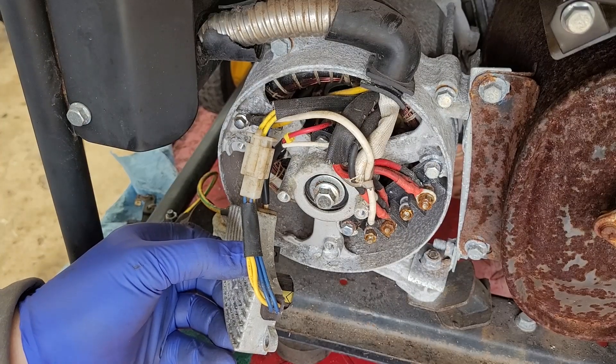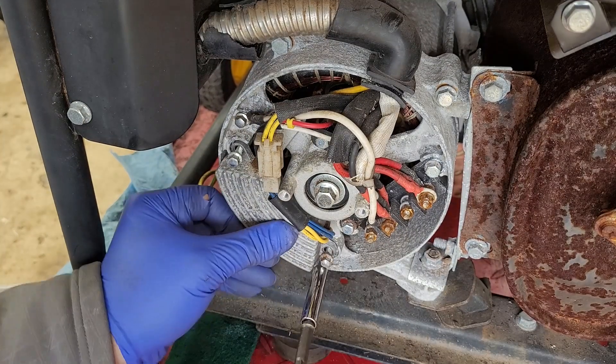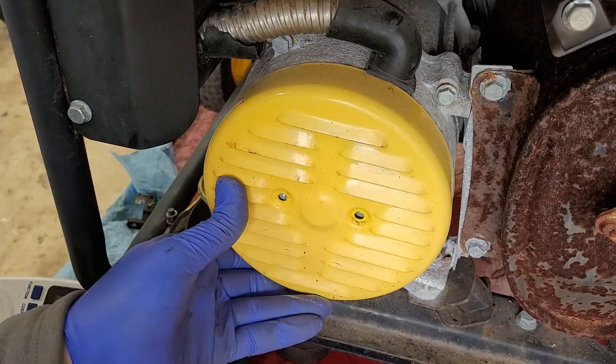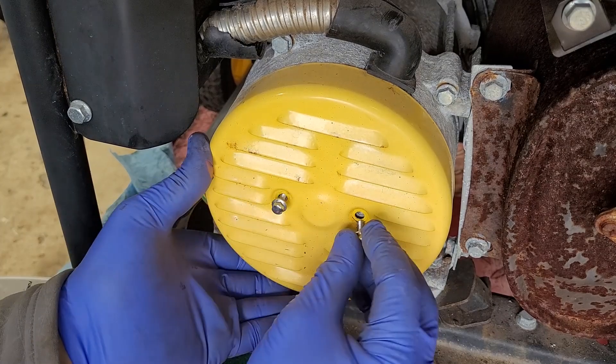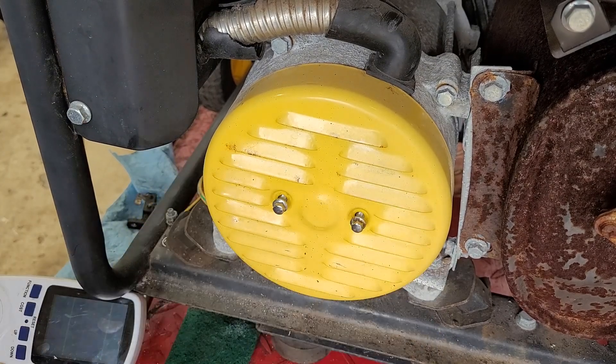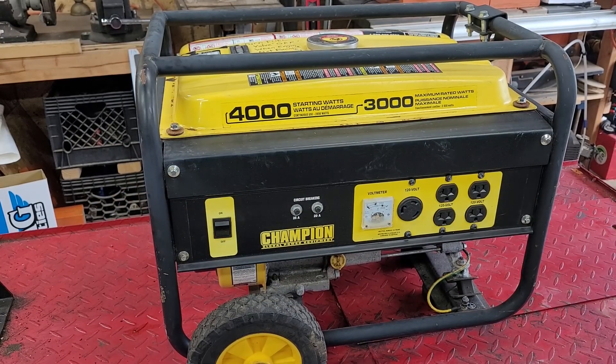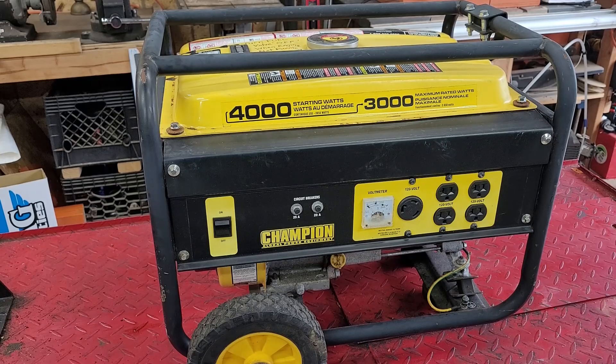All right, put it all back together. That's going to do it for this video — another generator saved from the dump. Just a couple bucks invested into a carburetor and some brushes, and this thing is ready to go. If you liked this video, please leave a thumbs up, consider subscribing, and thank you for watching.